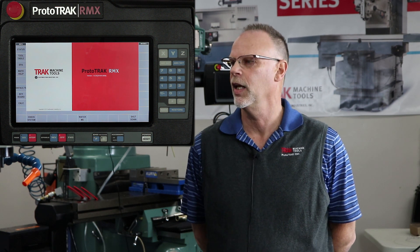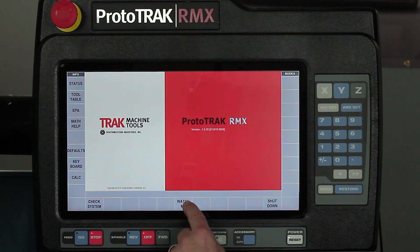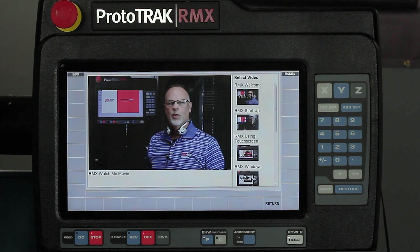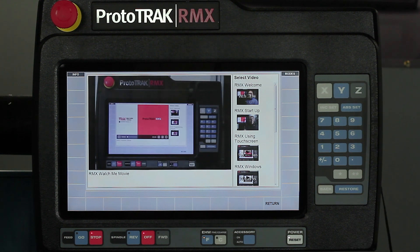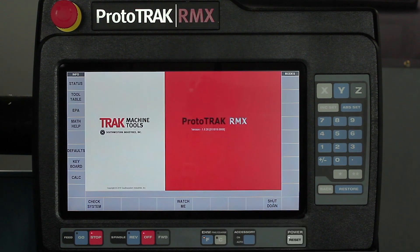Here's the very first screen when you turn on the control. Normally you'd just push 'Check System' and get started, but first I want to show you a new button on the RMX called 'Watch Me.' Underneath it are videos that show you how to use the control, get around it, and learn certain things so you can get up and running right away. It also comes with a set of headphones so you can hear instructions in the background.